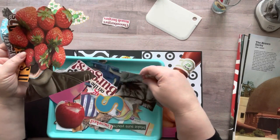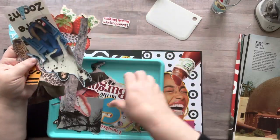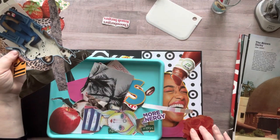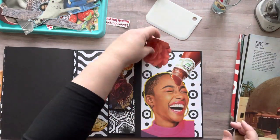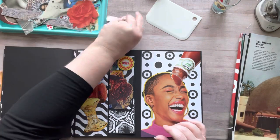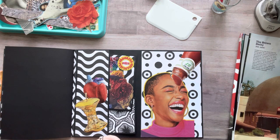Ketchup bottles are kind of nostalgic — those old glass bottles you used to have to shove a knife in or hit the bottom. We all had our strategy for getting ketchup out! I was going through and found a red flower, but it just wasn't fitting for me there, so I decided to leave it and come back to it another day when I find the perfect image for that spot.